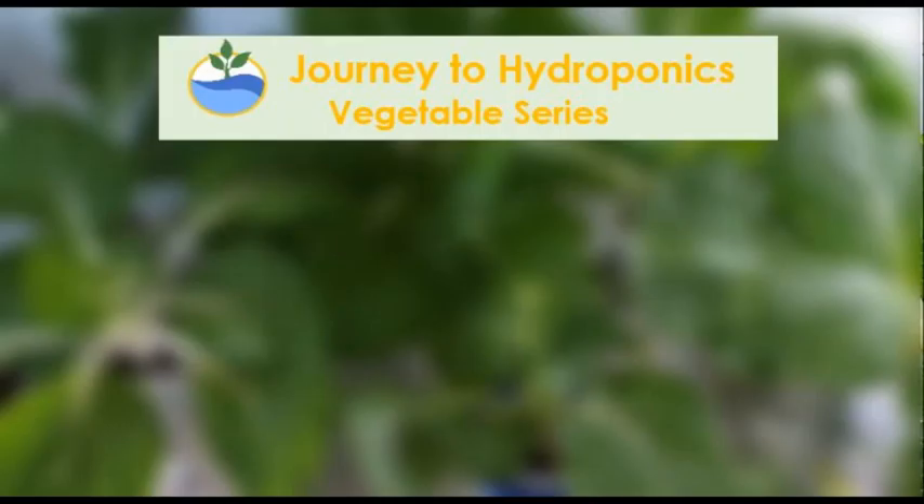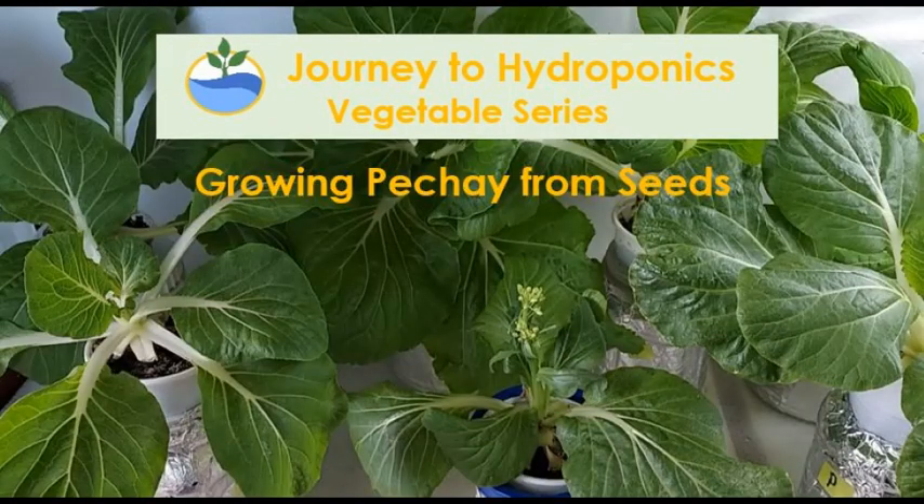Hi, welcome to Journey to Hydroponics. If you are new to hydroponics, one of the easiest vegetables to grow is what we call Pechay, the Pavita variety, which is a pest resistant vegetable.